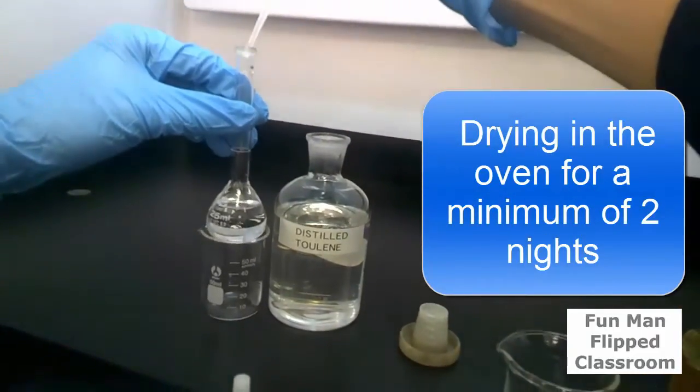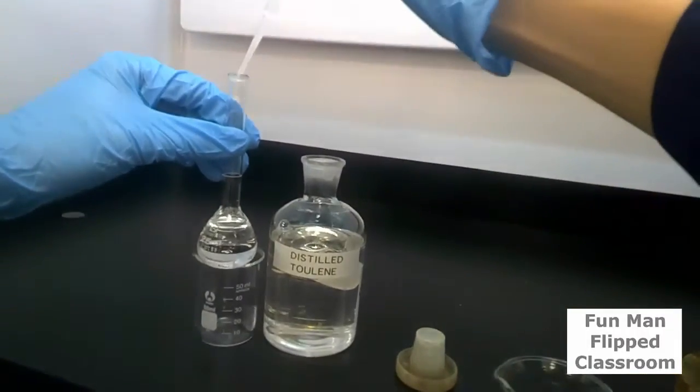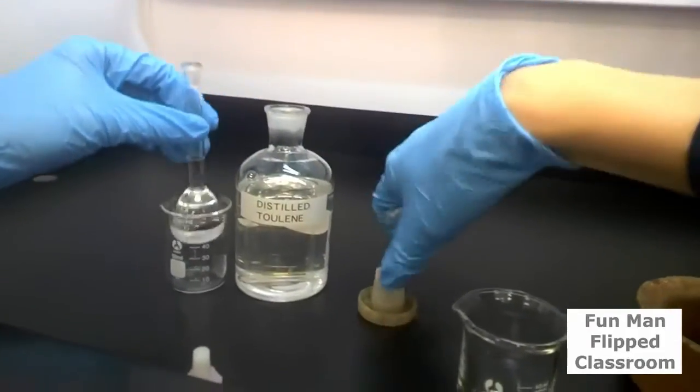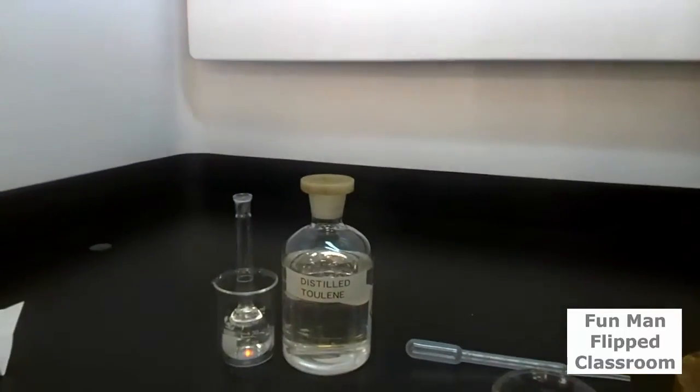Be very careful every time we're doing this in the fume hood, since toluene is flammable and it's toxic to our health. So I will start with this level, cap this on, and do not forget.